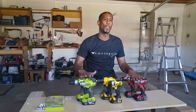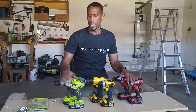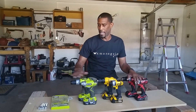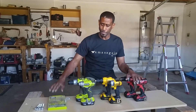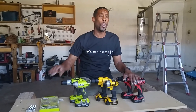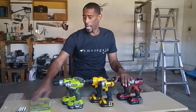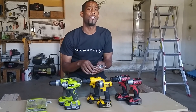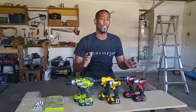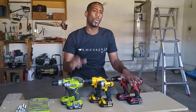These are the tests I'm going to run on the drills and impact drivers. On the drills, I have a 4x4 and a 4x6, and I'm going to use this Ryobi 31-piece drill driver kit. The drill bits can go through wood, metal, plastic, and masonry. I'm going to see how easy they drill a one-inch hole into the 4x4. With the impacts, I have these large 4-inch by half-inch bolts and I'm going to see which impact can drive it into the 4x6 the fastest, deepest, and easiest. Then I'm going to see which one can take lug nuts off torqued down to 100 foot-pounds.